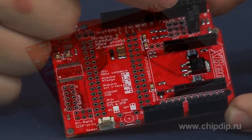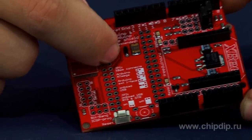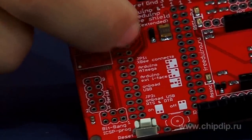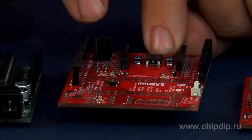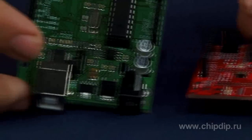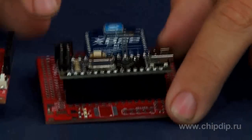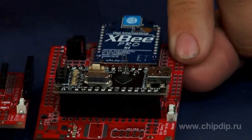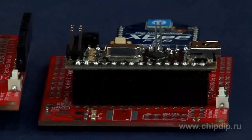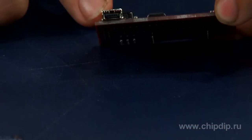XB shield mode is selected by means of switches. Short instructions on the modes and locations of the switches can be found on the card. With the help of JP1 switches you can select UART connection of the XB module interface either to an ATmega microcontroller on the Arduino card or the external interface of the Arduino card to the USB slot, as in this example of Arduino Nano. The XB shield USB version also has an option of connection to a computer via its USB interface.